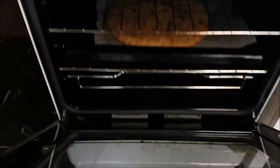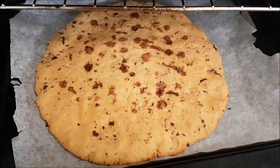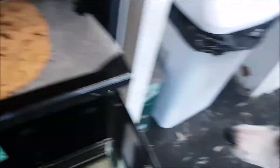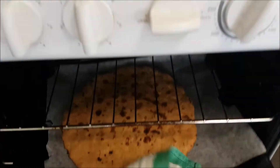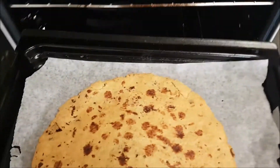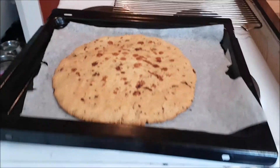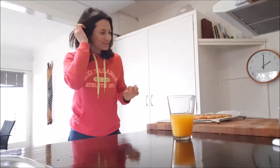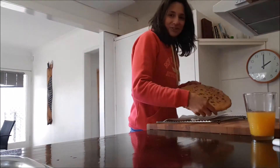Let's see how the cookie looks — tell me you don't want to eat this! Now we're gonna take it out of the oven and let it cool down for a little bit. Then it's gonna be ready. Guys, you have no idea how good this is going to be.